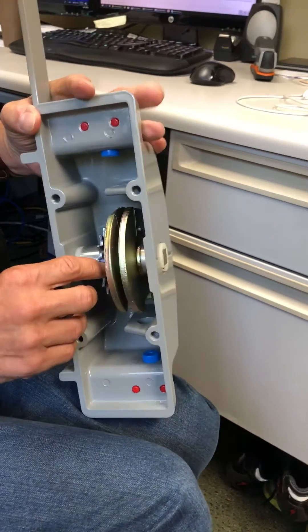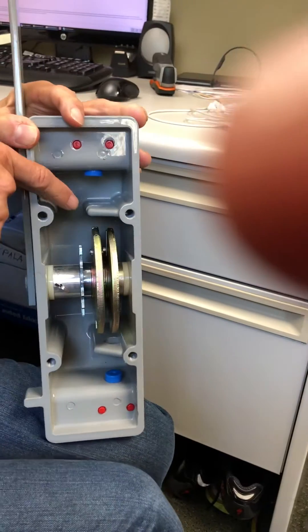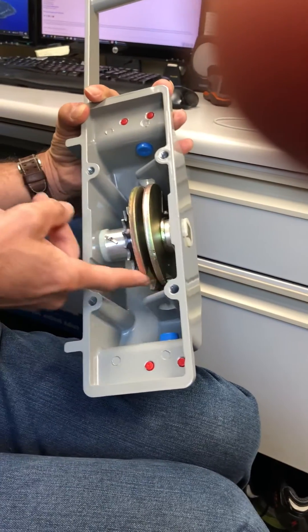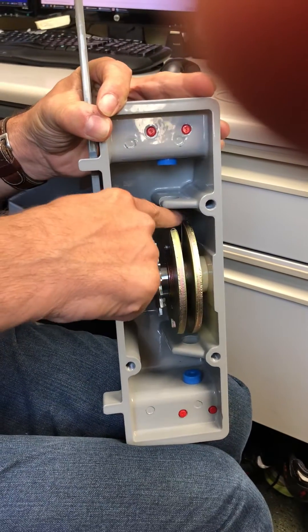Here's the air disconnect switch handle — this ABB disconnect switch handle. The way the cams work is there's a notch on this side, two notches, two discs, and on the disc over here the notches are covered.